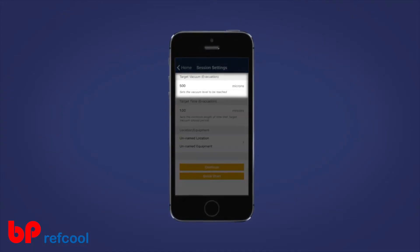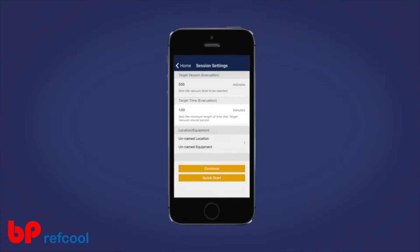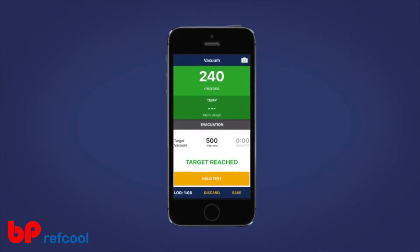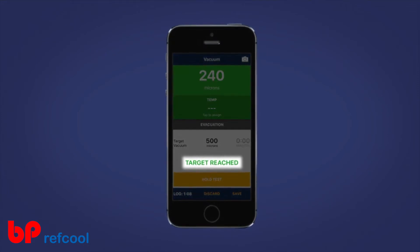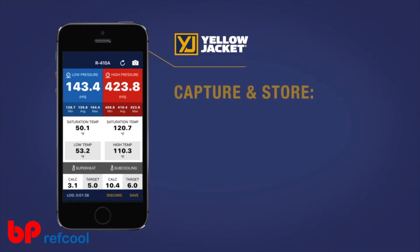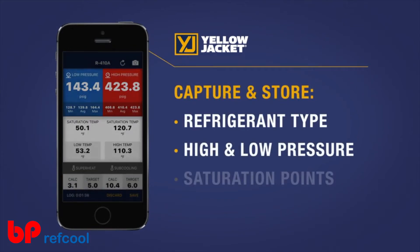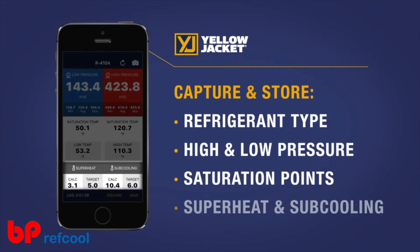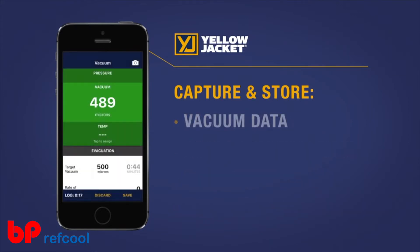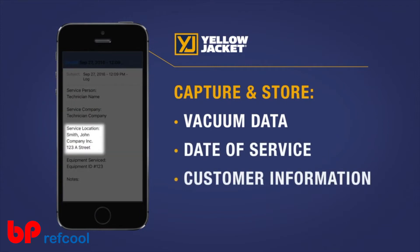Once the evacuation process meets your targeted micron level and holds for the targeted hold time, your smart device will set off an alarm signaling that the evacuation was successful. In addition to being able to capture and store data like refrigerant type, high and low pressure saturation points, superheat and subcooling values, vacuum data, date of service, customer name and location.